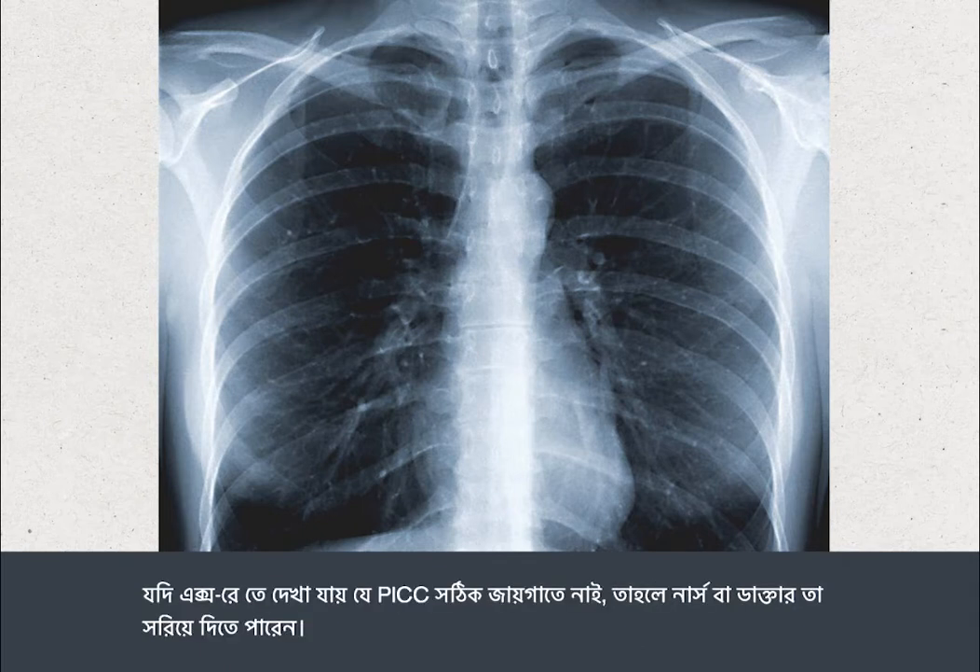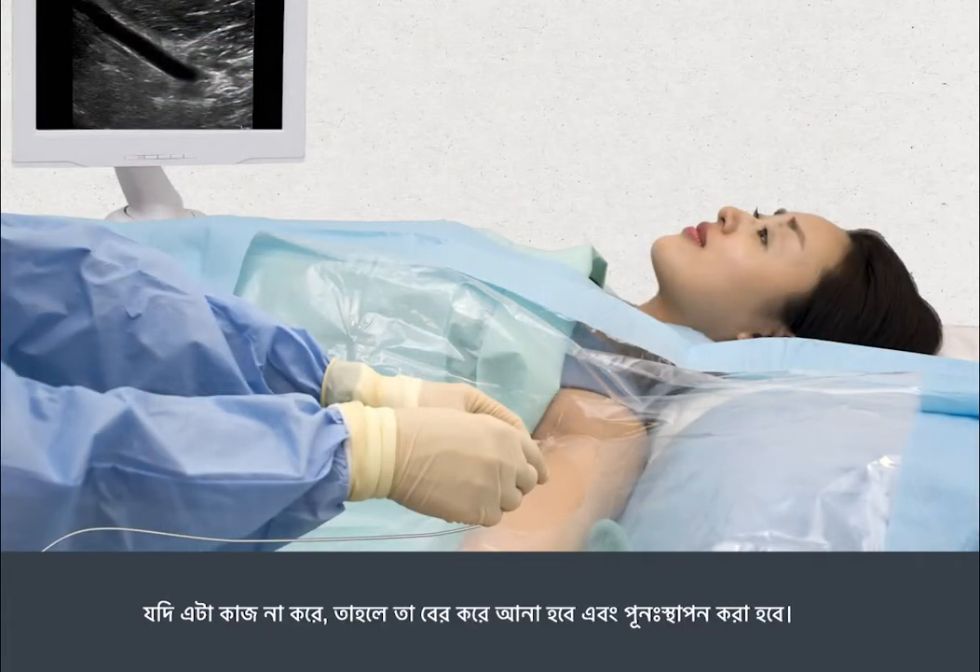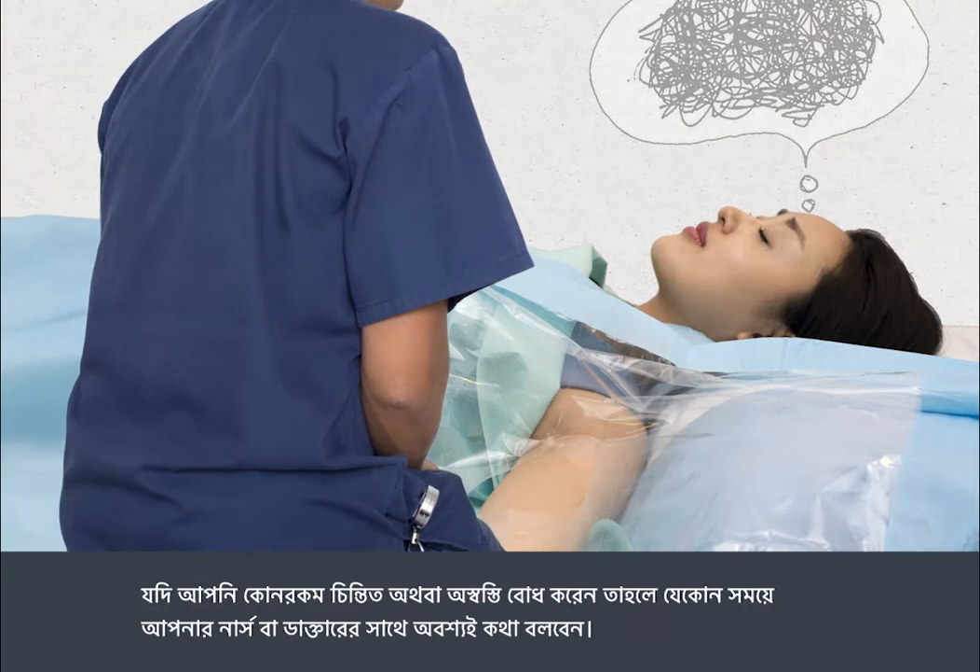If the X-ray shows the PIC is not in the right place, the nurse or doctor may be able to move it. If this doesn't work, it will be taken out and replaced. Some people do feel anxious even though the procedure is almost painless. You should talk to your nurse or doctor at any time if you're worried or feel uncomfortable.